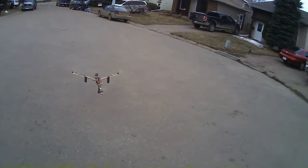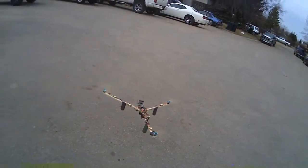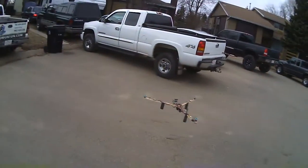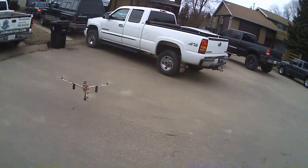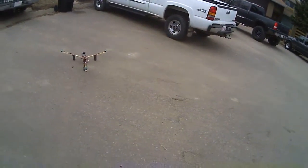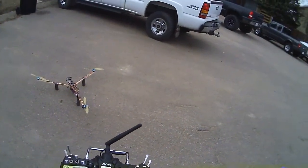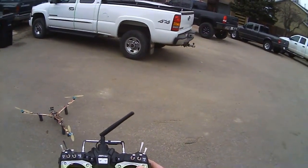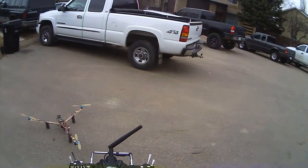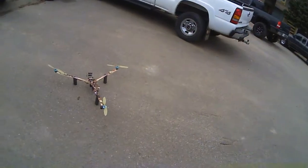Time to land it — voltage telemetry is going off. It was at 10 volts when I landed, and then when I let off the throttle it's up to about 10.4. I think the alarm is set to go off at 10.2. Anyway, it seems to fly pretty good.